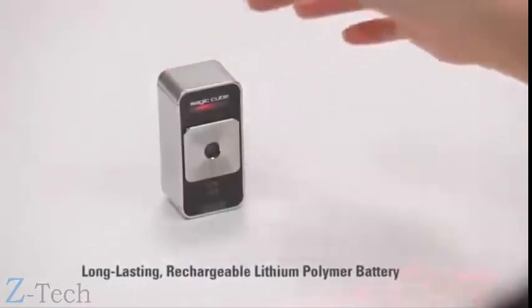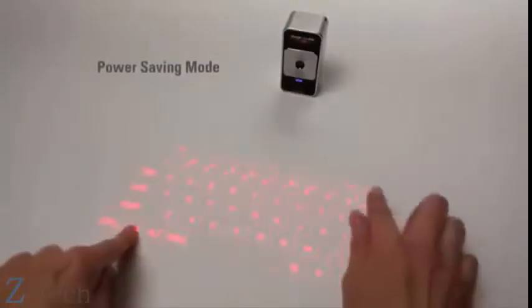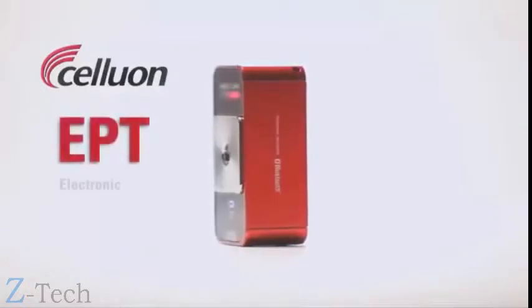The MagicCube has a long-lasting rechargeable battery and a power-saving mode that allows the user to turn off the laser projector to extend battery life and then easily turn it back on with a simple gesture. The MagicCube works with Celluon's patented EPT technology.